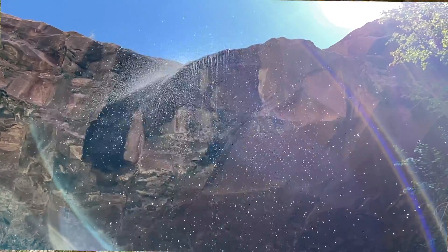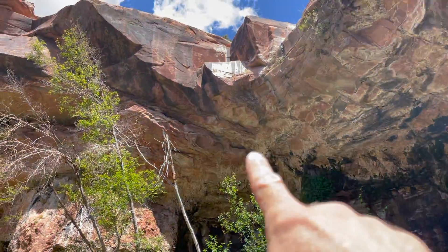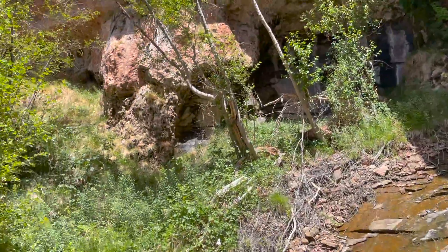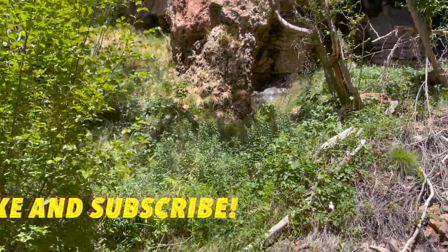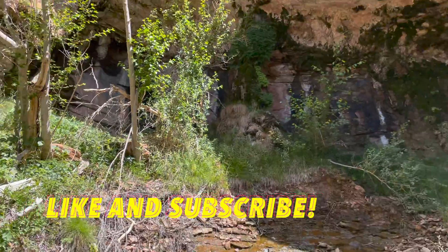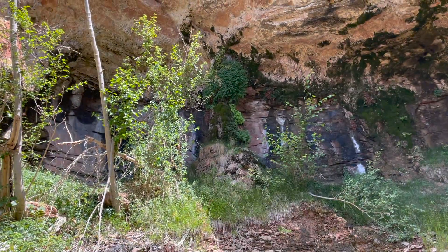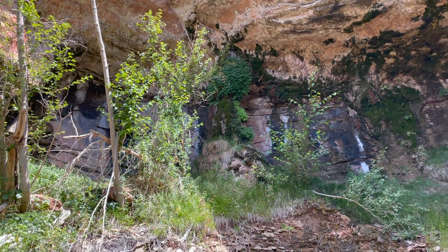We're at the bottom of the second rappel. I came down there, probably just about 60 feet. I was able to do a retrievable anchor off of a pinion up there, and if you look here, there's a pretty cool column covered in moss.